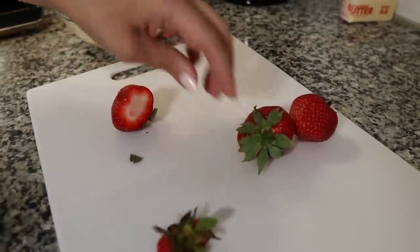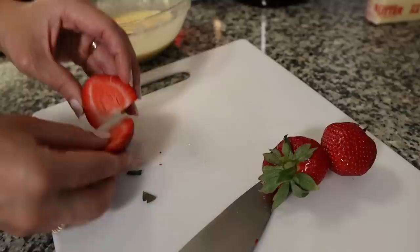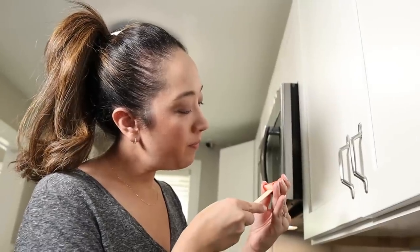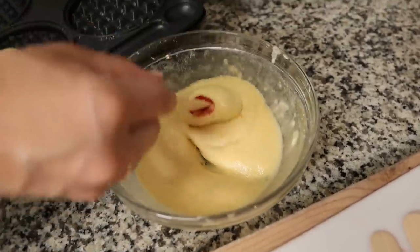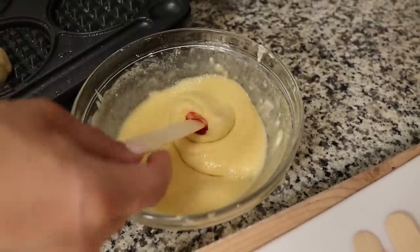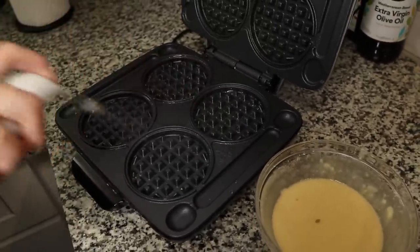I washed some organic strawberries, cut off the tops, and sliced them in half. We have popsicle sticks because we made Korean corn dogs with them earlier last year. It's really simple — we're going to skewer our pieces of strawberry with the popsicle stick, dip that in our pancake batter, and then place them in the waffle maker, which I coated with some avocado oil because the original creator used oil.